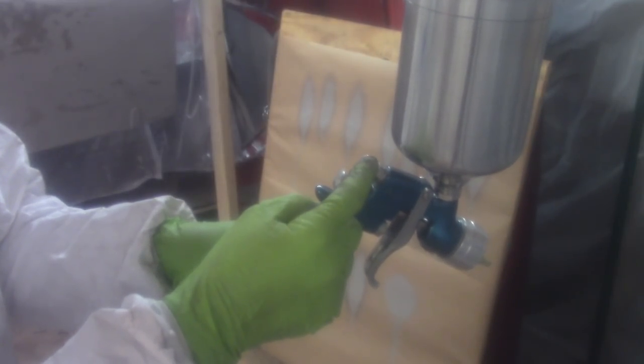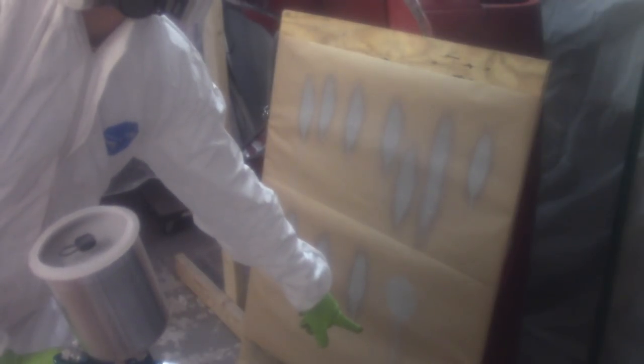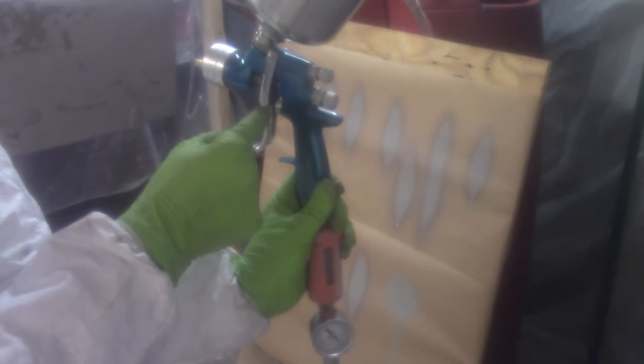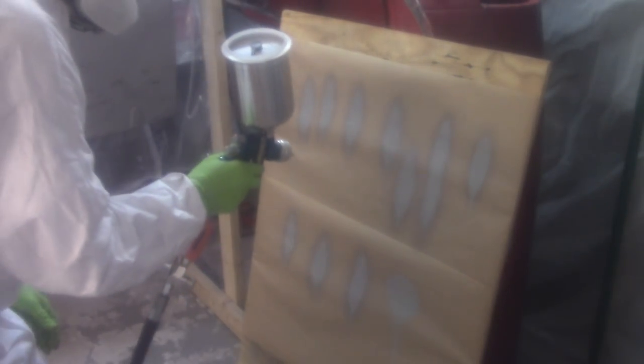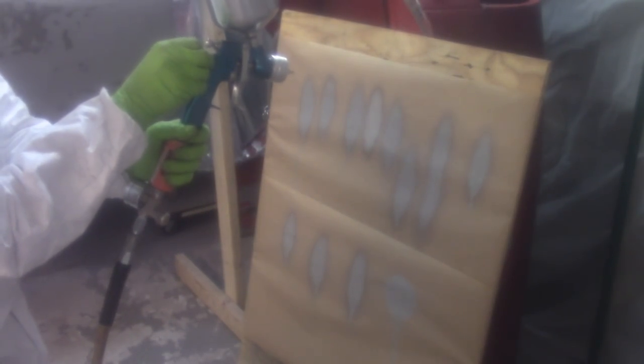I'm going over it real quick at the board — already started to practice a little bit. I've got the non-disposable cup on. The fan control is on the top — that's what makes the fan either look like a circle or more like a football shape, which is what you're looking for. Then the one with the little mark on it — that's the paint control. The recommendation from SPI and their setup is two and three-quarter turns out, so I'm going to give that a try.